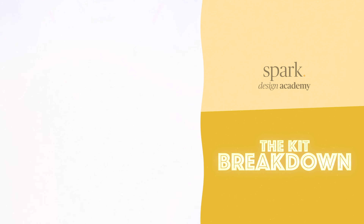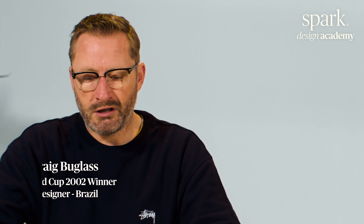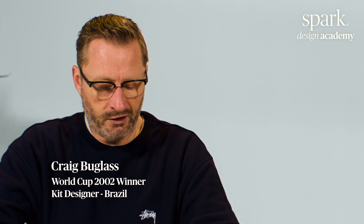Okay, so AC Milan Away Kit, Rob. People might think that I'm doing this on fast motion, but I'm not. This is probably going to be the quickest review I've ever done, actually.